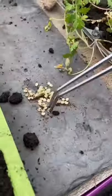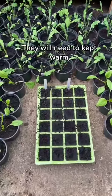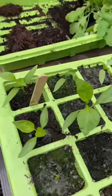Then you want to fill up a container with compost and poke some holes in it and drop one seed in per hole. Just give them a light water and place them somewhere warm and sunny — they'll germinate in about two weeks.